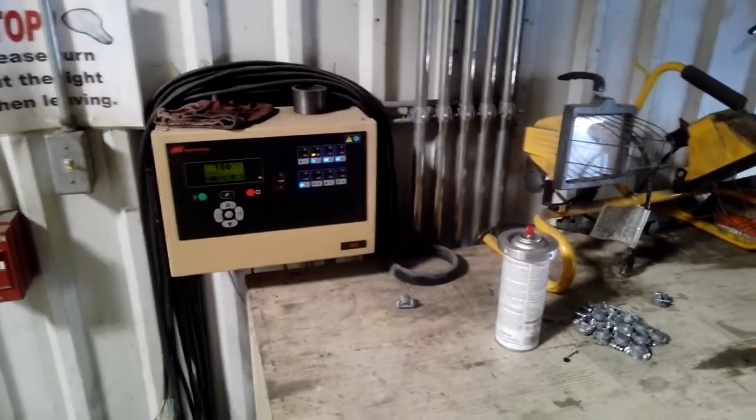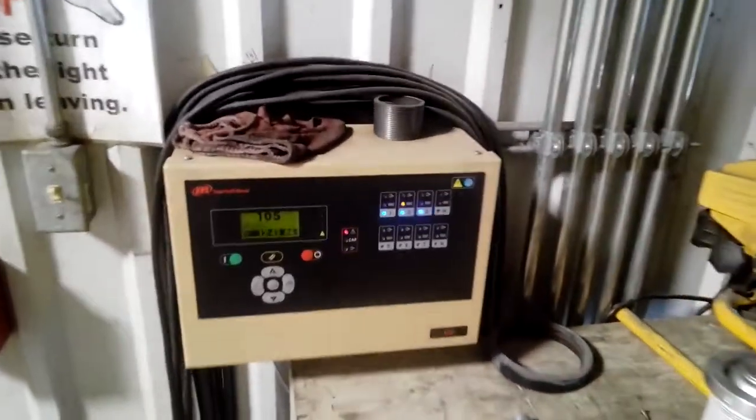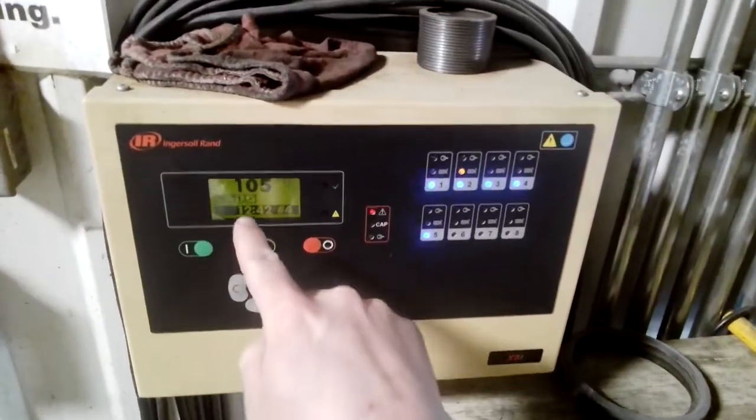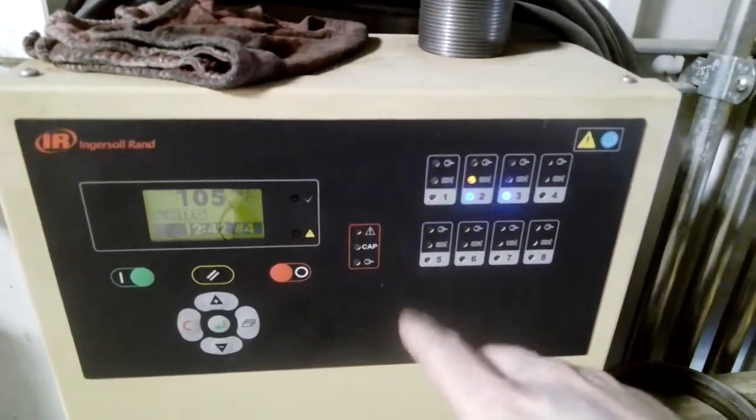Alright guys, this is a basic tutorial on the X8i. Nothing to be afraid of here. We're gonna start — we've got our display and then we've also got our LEDs. We'll start with the LEDs.